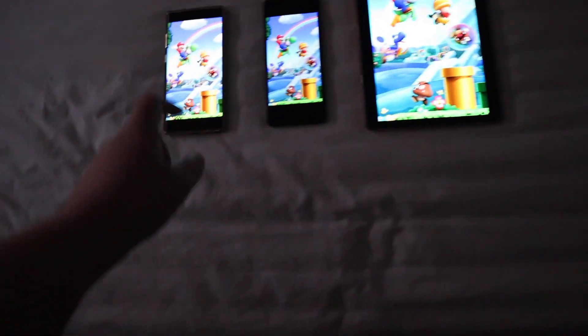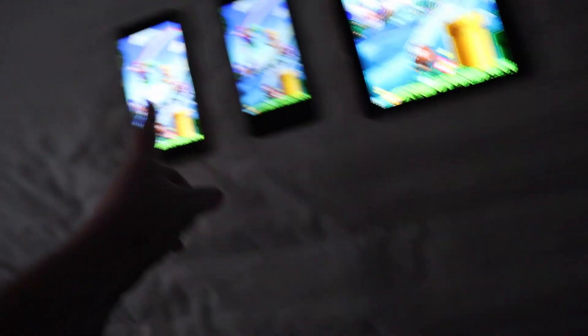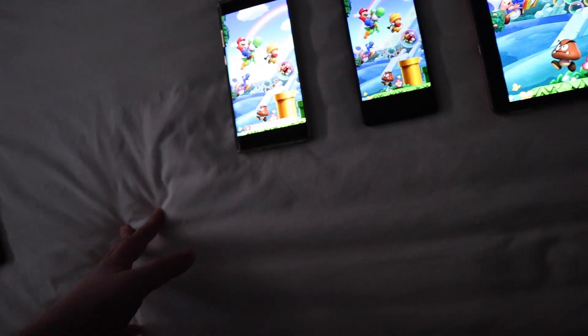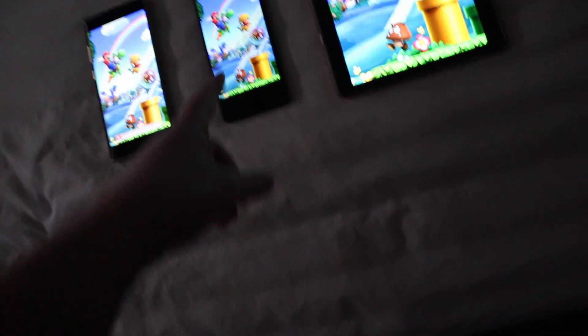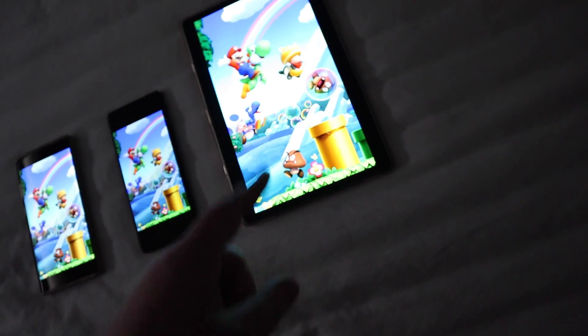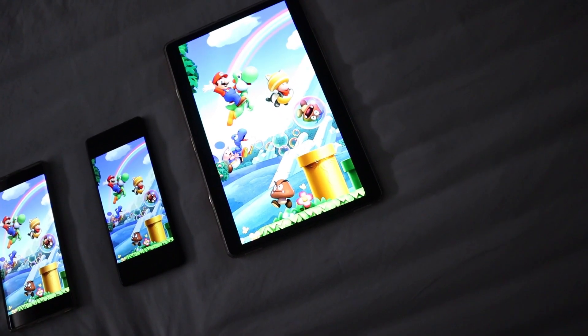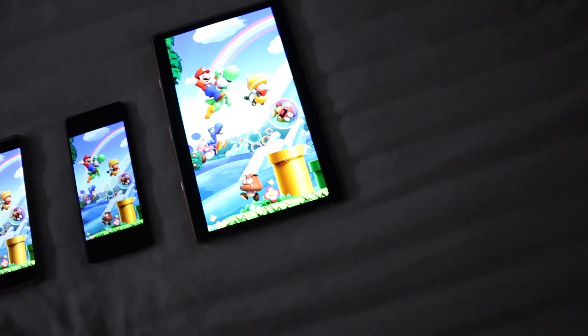Here are the three devices I'm going to be using today. On the left we have the Samsung Galaxy Note 10 Plus, which was a flagship phone from 2019 to 2020. That's the Xperia 1 Mark II. And that is the Galaxy Tab S5e — a great little tablet for a good price with a very nice screen.